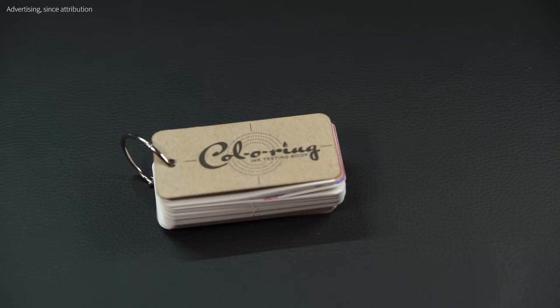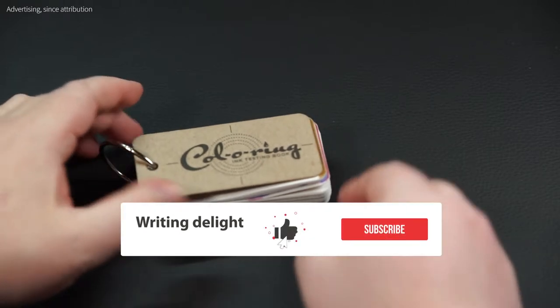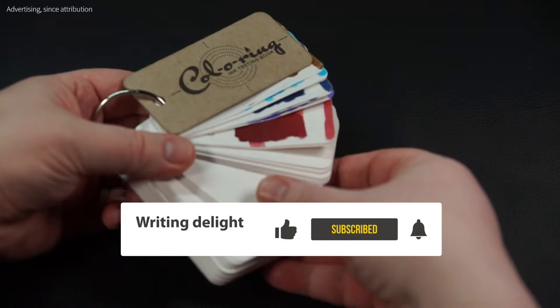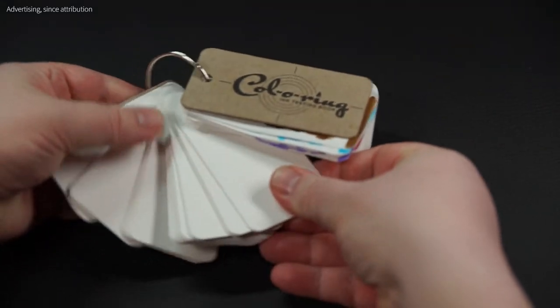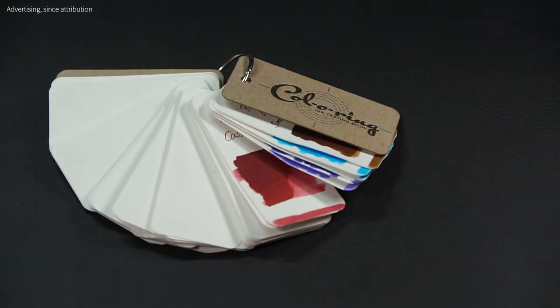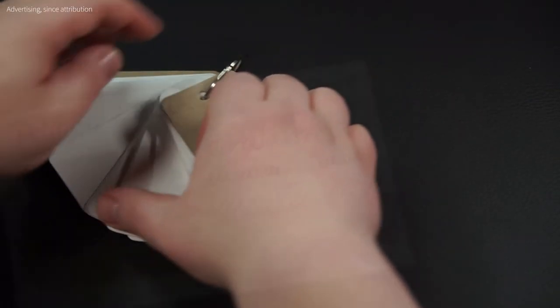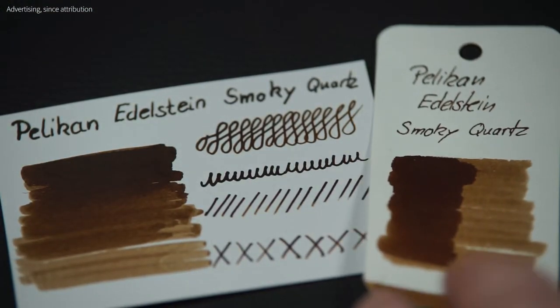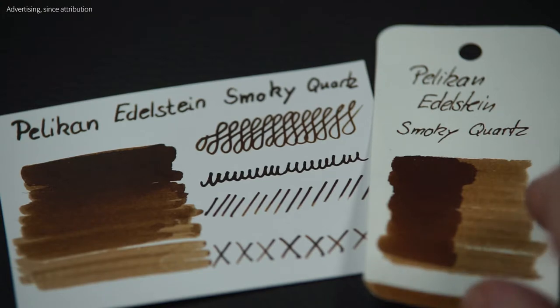The company searched for a long time for a paper on which the ink would not feather out or bleed through — in other words, a paper that is really ideal for fountain pen ink. Exactly which paper was chosen here is not mentioned, but it is a paper from a European paper mill that is said to have existed for 400 years. The real tedious work of finding the right paper for your ink test has already been done here.